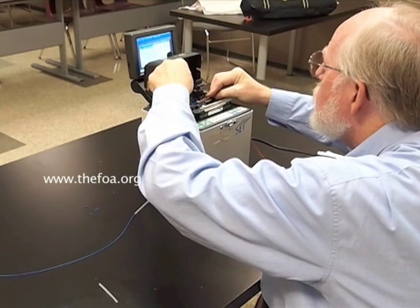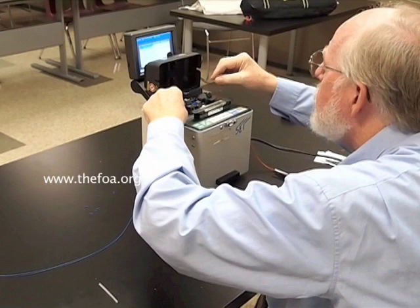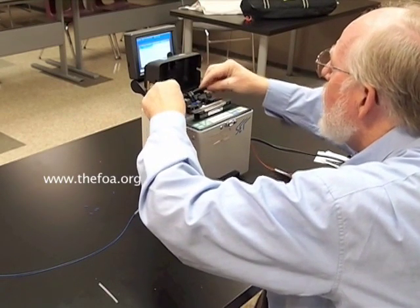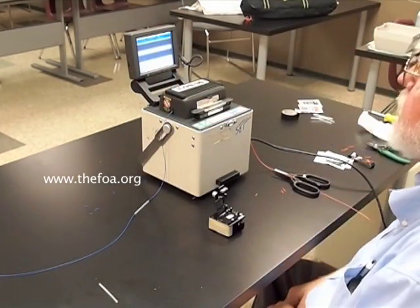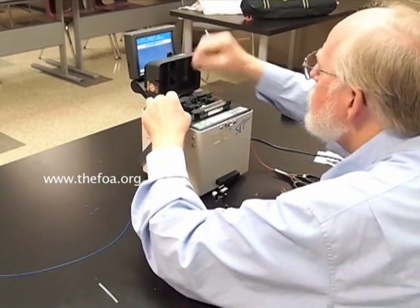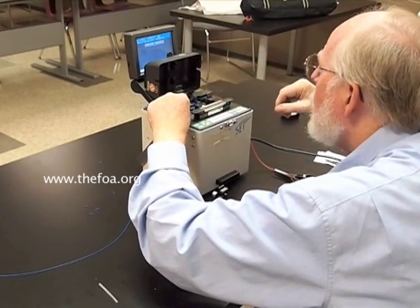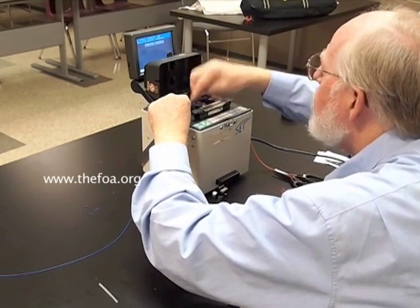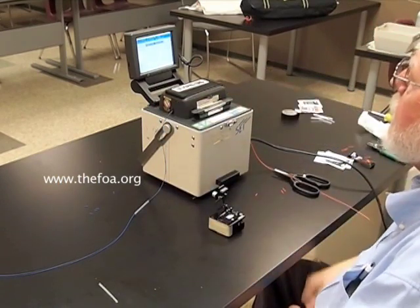Clamp it in, getting it carefully aligned. Clamp the fibers, close the cover, and run the program for the splicer. It appears that we have one of the fibers out of alignment, so we'll realign it. Clamp it in, positioning it carefully. Now we'll run the program again.